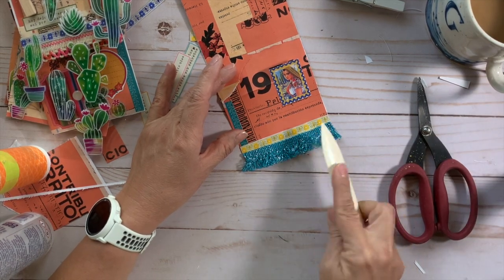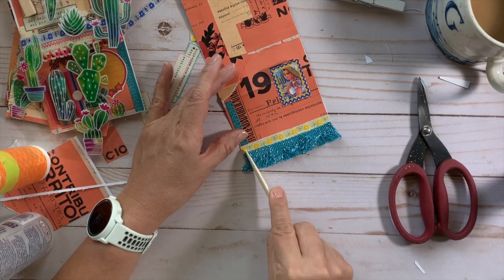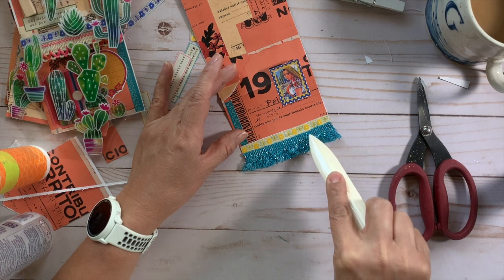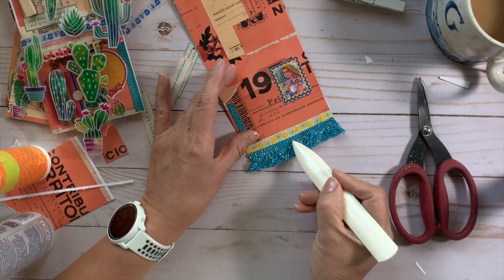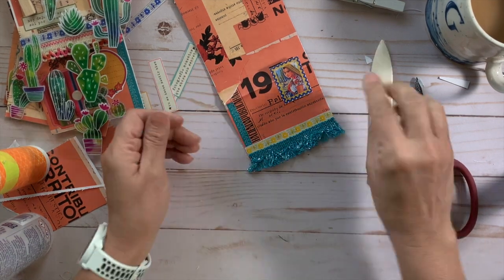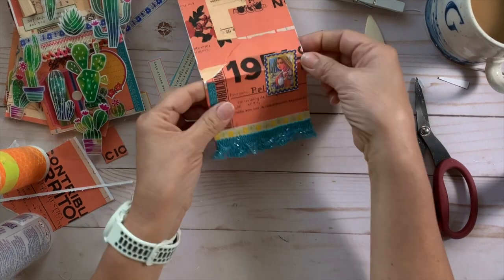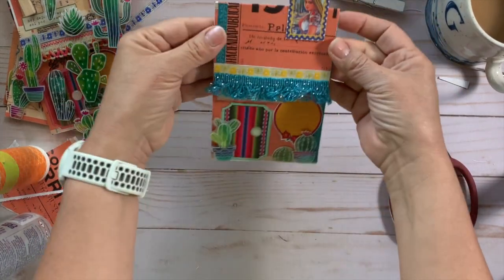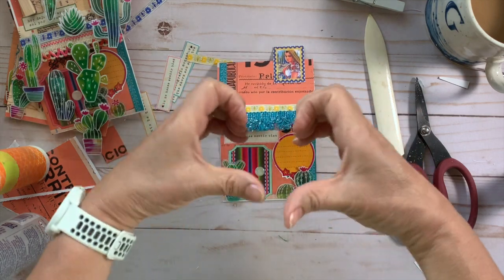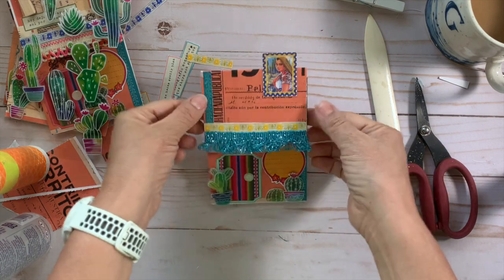I'm using my bone folder to position the trim evenly without getting glue on my fingers — it makes it so easy to keep it all even. Ta-da! Oh my gosh — all the hearts for this little casita!